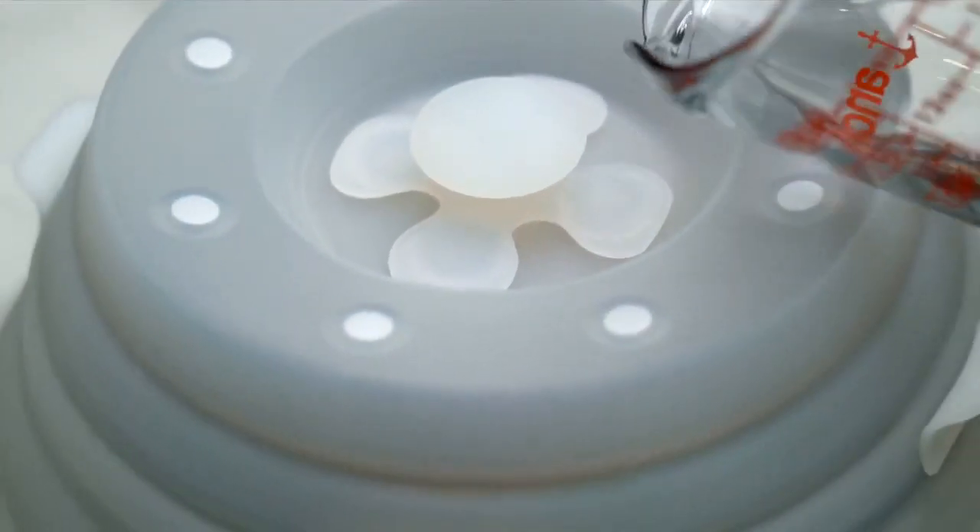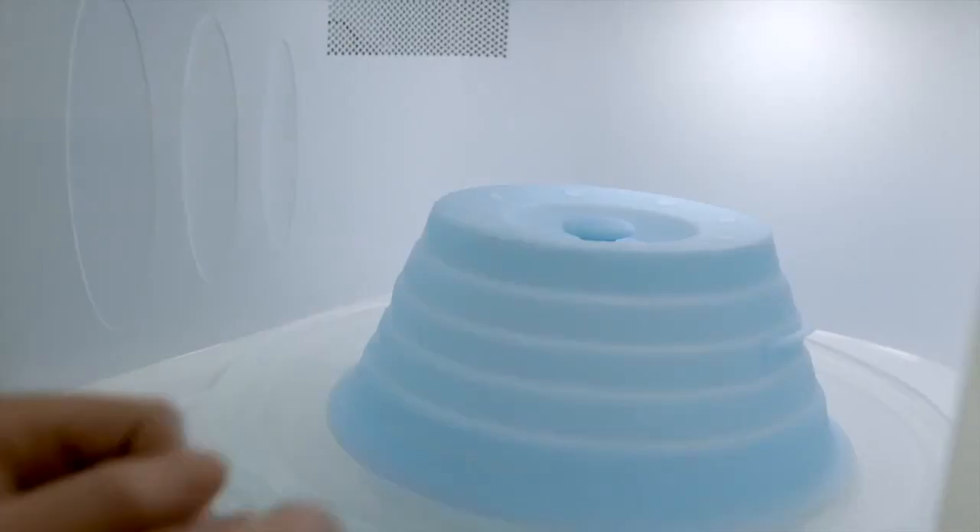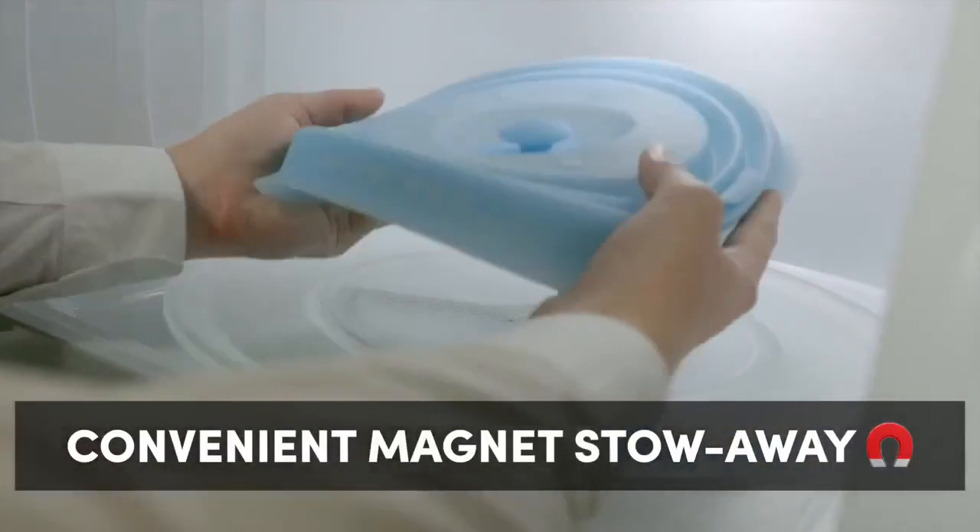Does your microwave look like it's had another egg-splosion? Don't worry, we've got you covered. Introducing Duo Cover, a dual-functioning cover that keeps your microwave clean and your leftovers moist. We think it's the best invention since the internet — take that, sliced bread. With patented microwave-safe magnets, it's there when you need it, gone when you don't.